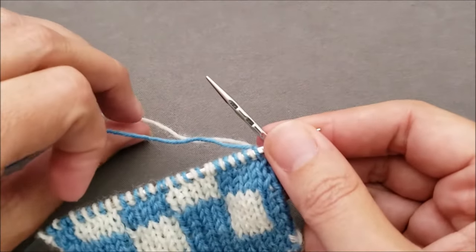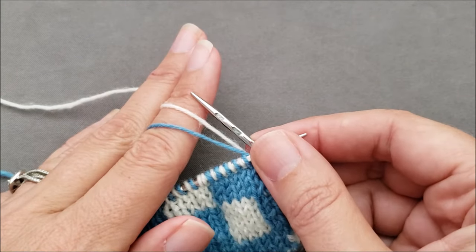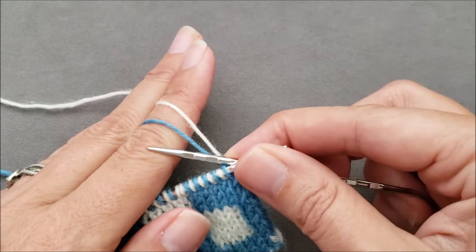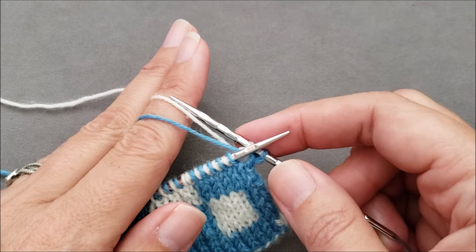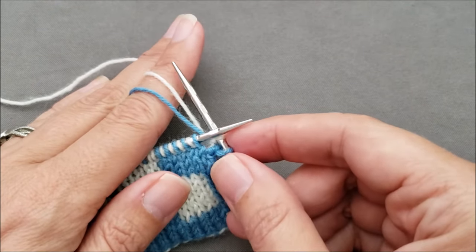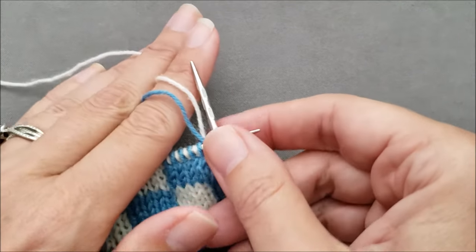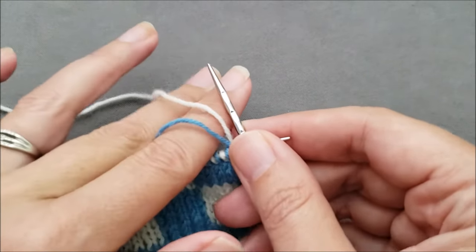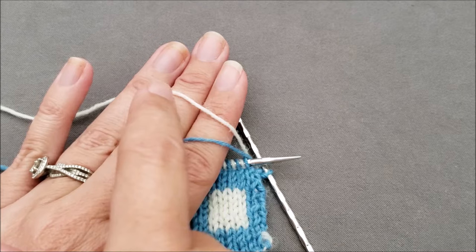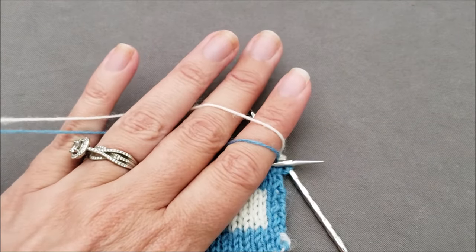For continental style knitting, it's easiest to manage your yarn if you put both yarns over your index finger so that the color you're knitting with on the front side of your fabric is closest to your hand, and the color you're purling with on the back side of your fabric is closest to your fingertip. Some knitters can manage and tension their yarn as normal by holding them together, however I find it a little bit easier if I separate the two yarns with my middle finger, so the back yarn goes over both my index finger and my middle finger, and then I can pull both yarns up between my ring finger and my pinky.